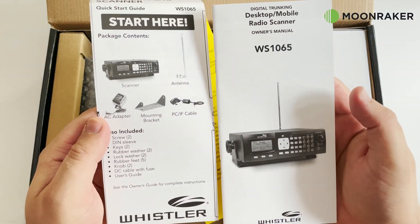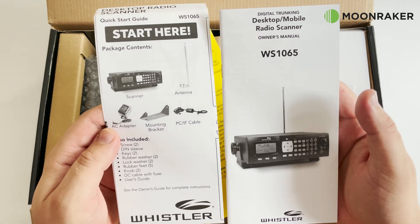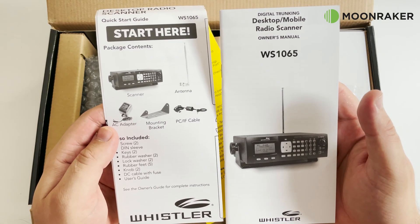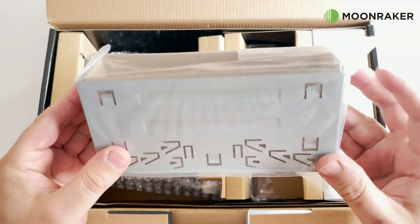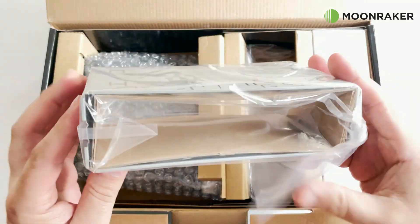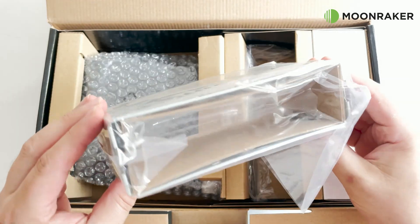In the box we find a quick start guide along with a comprehensive user's manual. We also find a vehicle mounting cage so that the WS1065 can be installed like a regular in-car entertainment system.